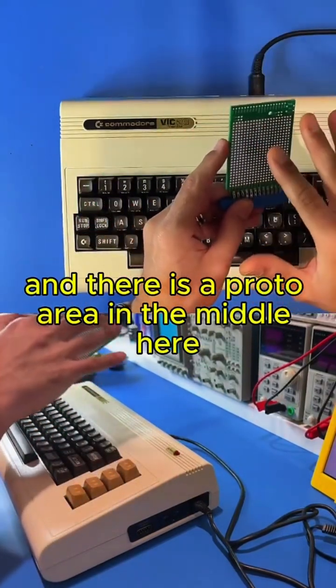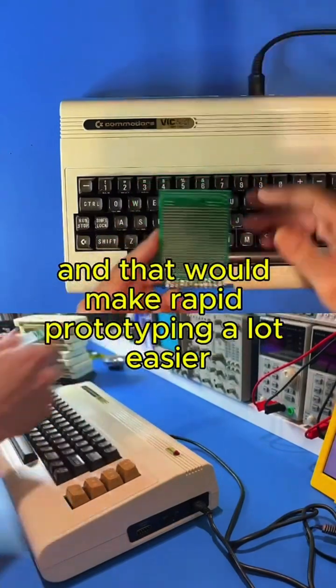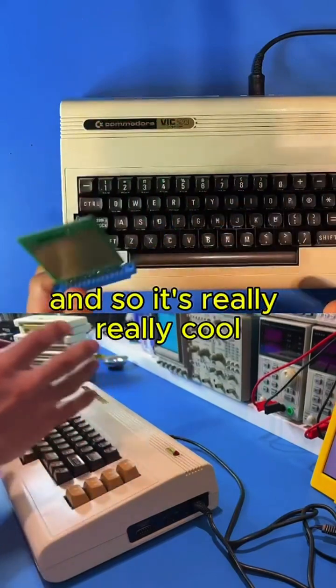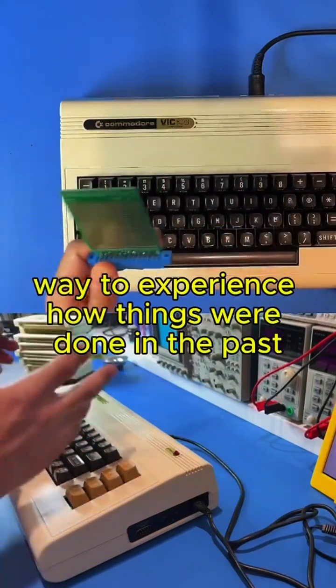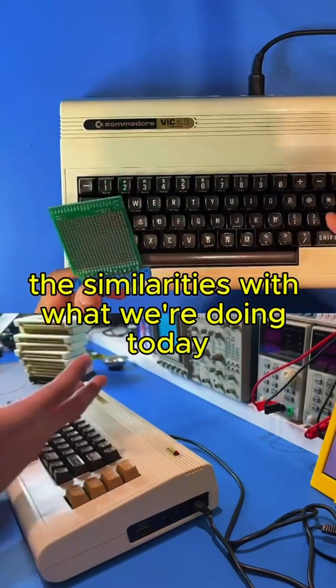This makes it really easy — it comes with the connector already soldered onto it and you can just plug it into the user port and start prototyping your solutions. There is a proto area in the middle, and you can also connect it to a breadboard, which makes rapid prototyping a lot easier as well. It's a cool way to experience how things were done in the past and to see the similarities with what we're doing today.